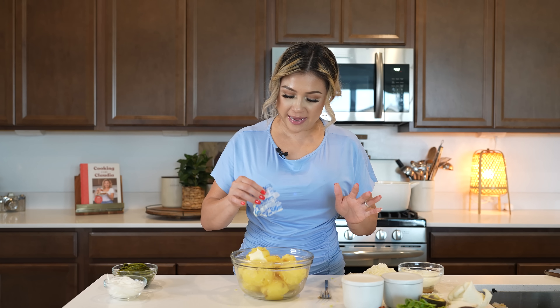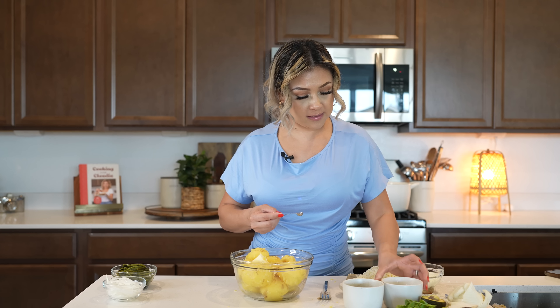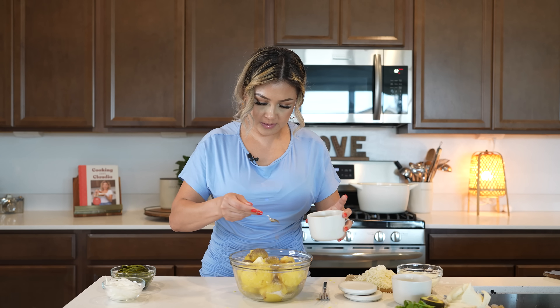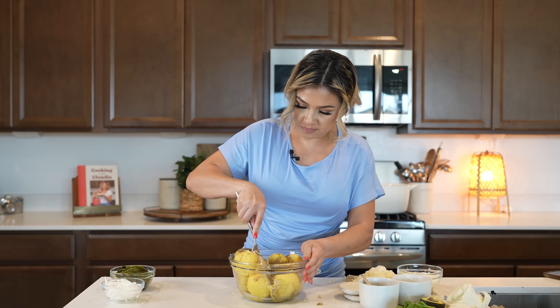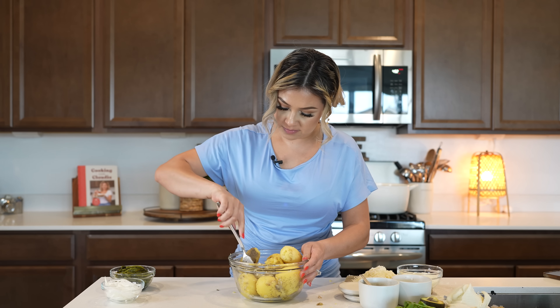Once we peel our potatoes, we're going to add our butter. I'm going to season with a little bit of salt and black pepper. Then I'm going to begin to smash them down. You can use your bean smasher — I'm just going to be using my fork.